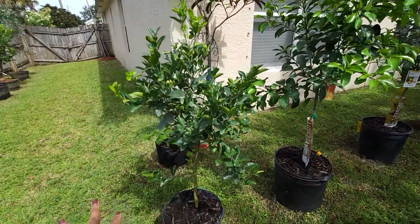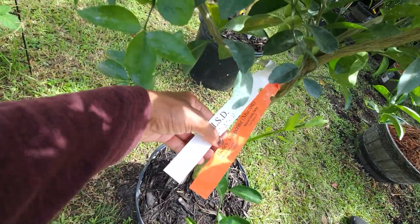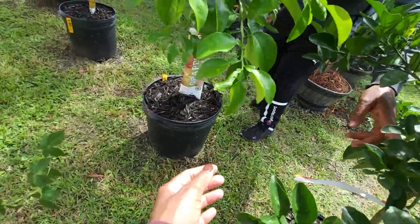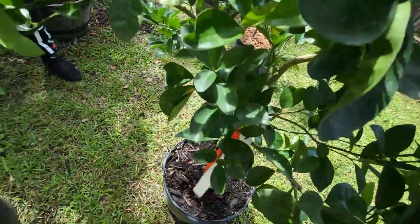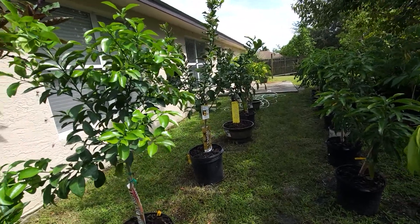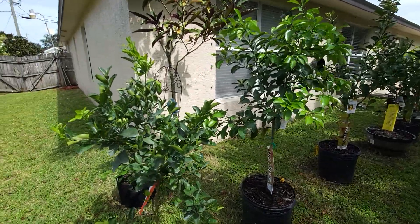The last citrus on the end is our honey tangerine, the Murcott. There's one on here — I saw it yesterday. Oh, here it is — so here's one right here. All of these fruits I've never had before — did you have any of them, G? I had tangerine but not the same brand. A lot to learn, a lot to taste — can't wait.